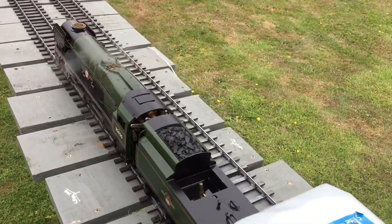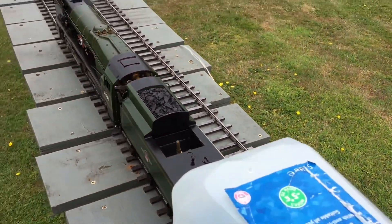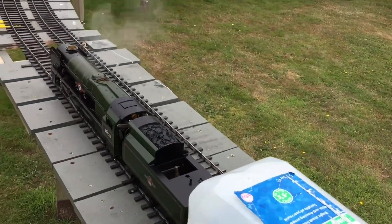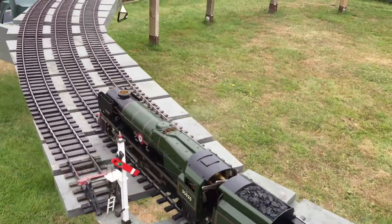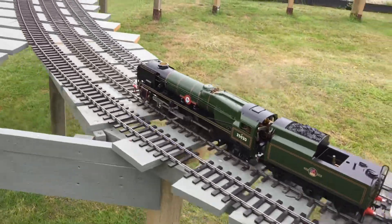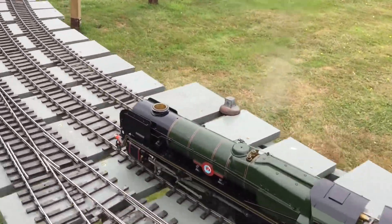You can see me fiddling a bit with the regulator in these early stages because she does go like the clappers. The other thing is I've got a bit of a tight spot at the bottom end, which is an indication that the chassis itself might be a little bit skewed.